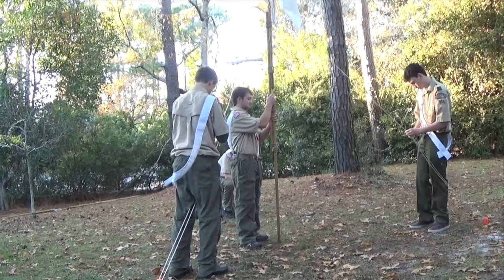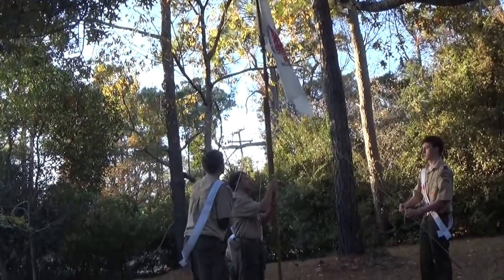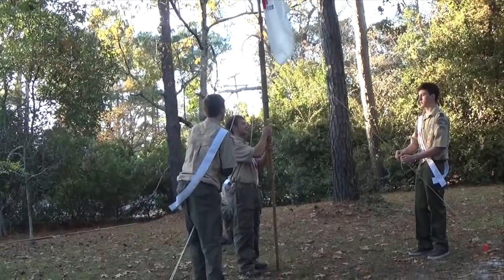Finally, as the tension of each guy line is adjusted, the flagpole is stabilized in a vertical position, and able to stand securely on its own.